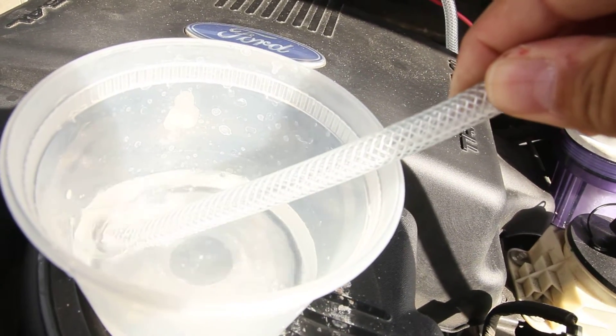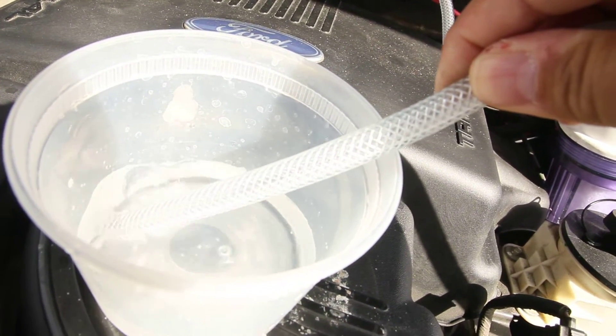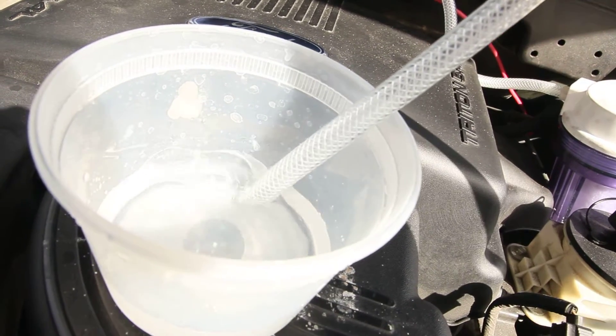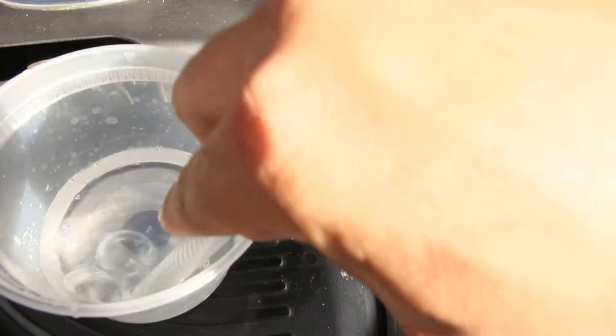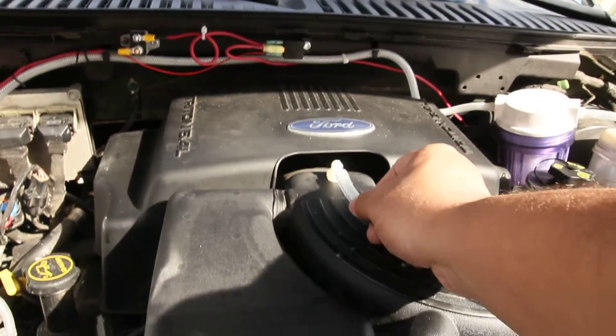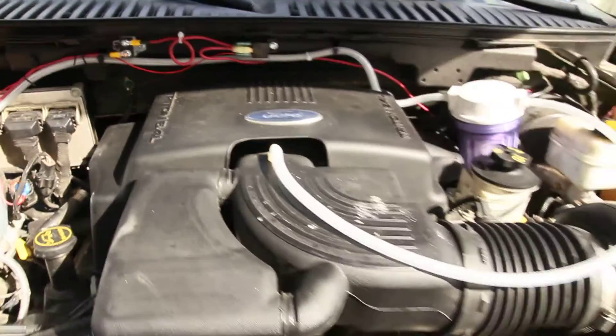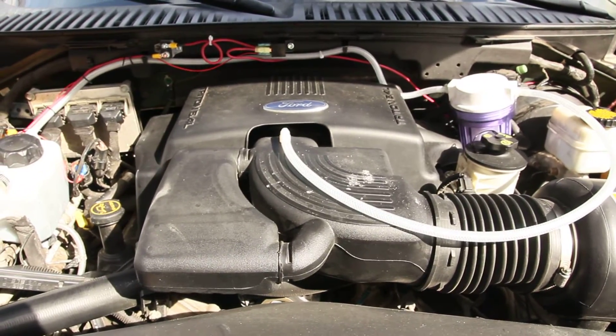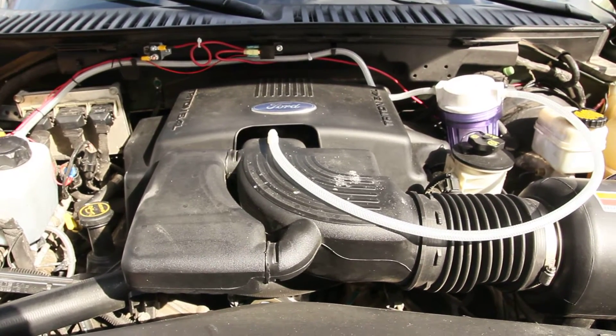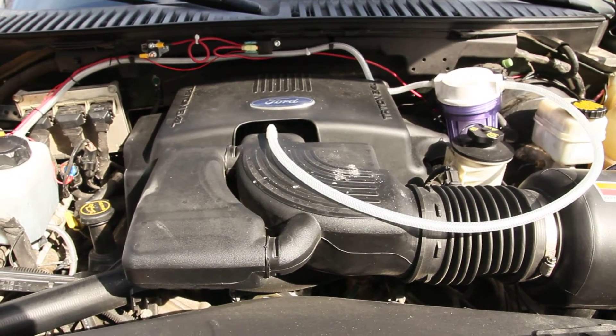That is hydrogen gas. That is what's being injected into my throttle body. The hydrogen burns a lot faster, a lot quicker, more efficient than the fossil fuels, creating energy without the carbon, which is pretty cool.